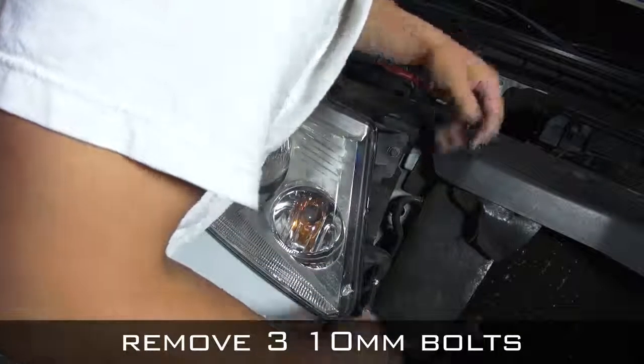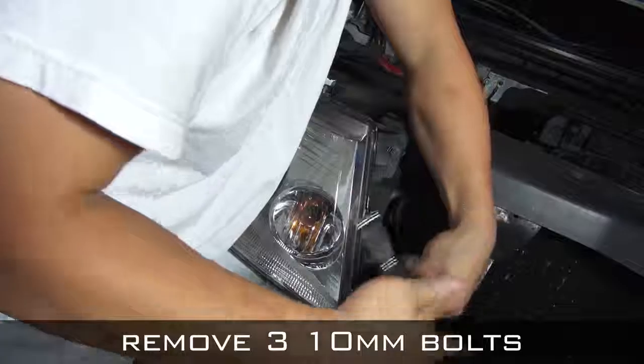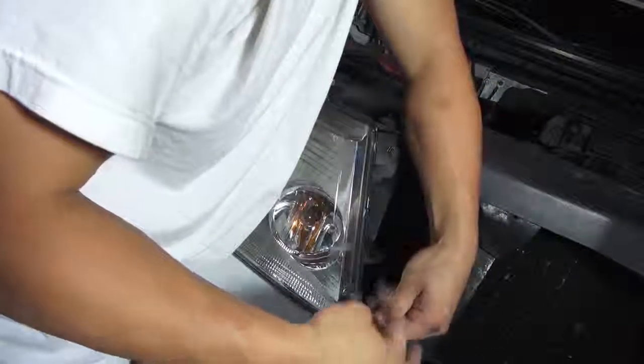The next step is to remove three 10mm bolts securing the headlight. There are two on the inside and one on the top.